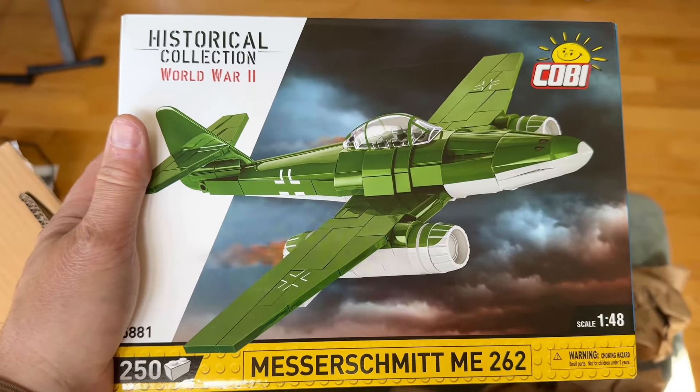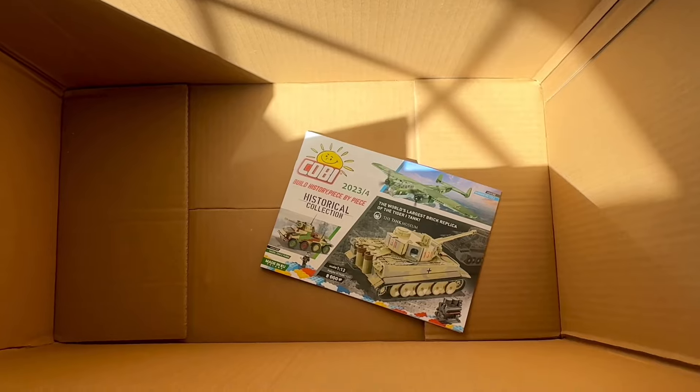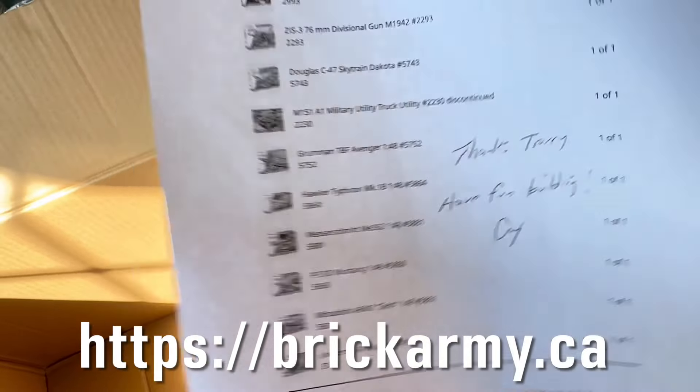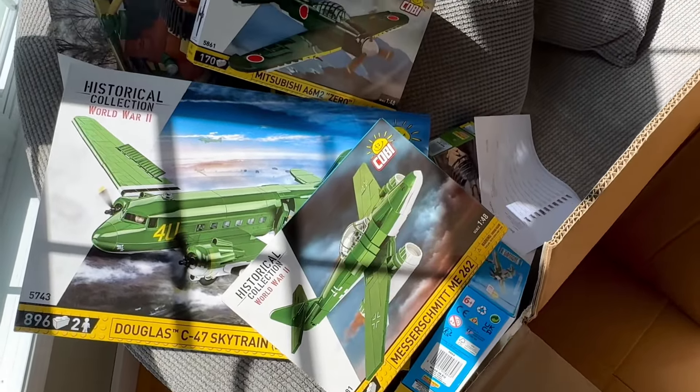I was so in love with the 1-48 Mustang that I thought I just have to try more of them. And in the bottom of the box is the obligatory catalog. Thanks Terry. Have fun building, Craig — Craig's an awesome fellow and a good friend.